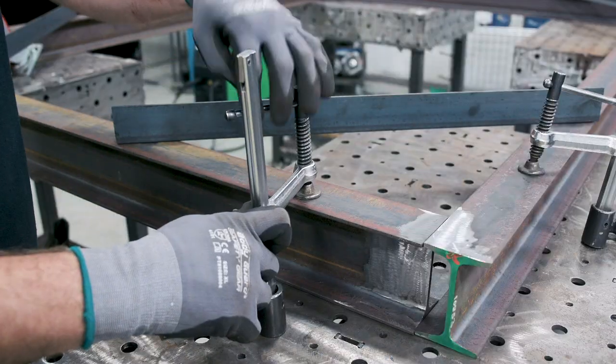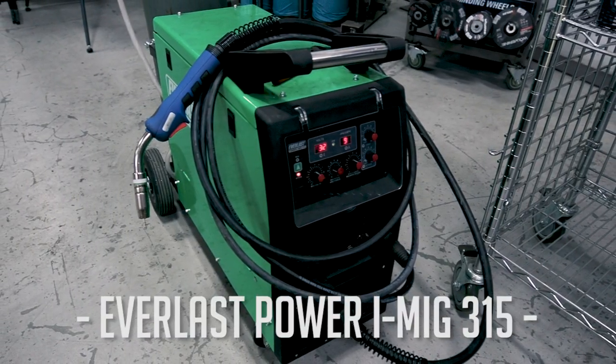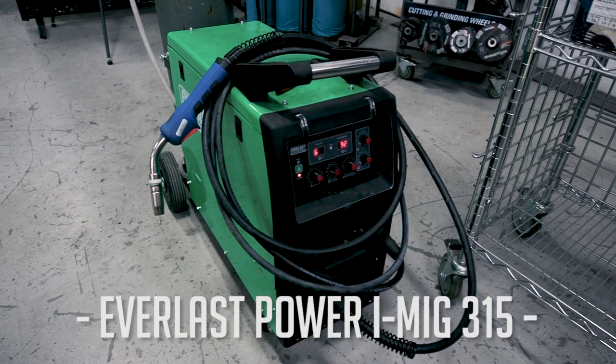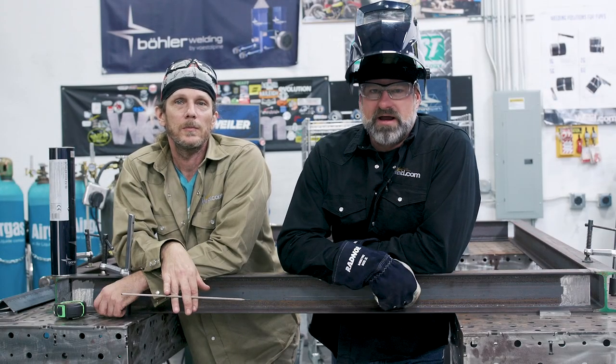We're going to use the tab and slot tables, which work really well for fabrication and holding things square. For a power source we're going to use our Everlast PoweriMig 315, which does MIG and stick. When we get into the stick we'll switch it over and I'll show you how to adjust it before we get started on tacking it up and then welding it out. Let's get to it.